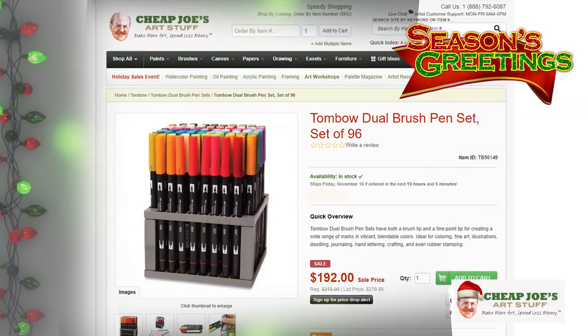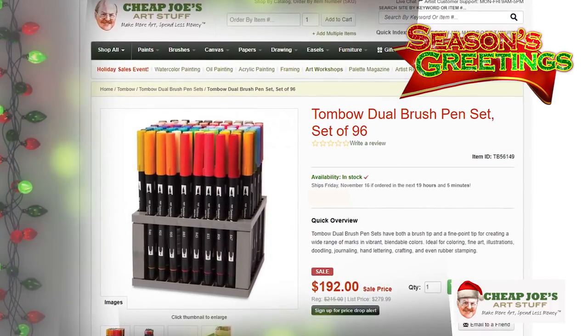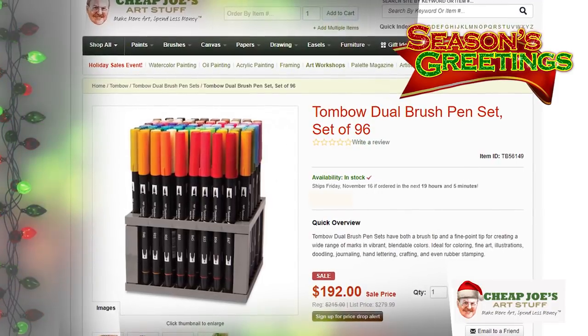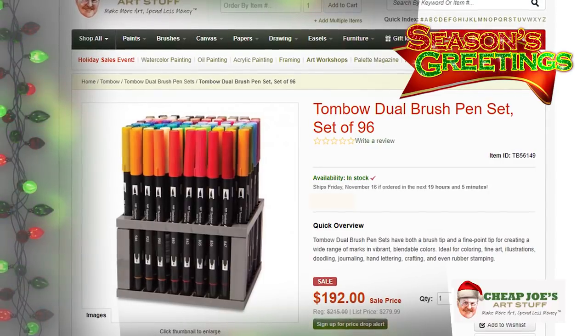The dual brush pens have a flexible brush tip on one end and a fine liner on the other, so you get two for the price of one. Sets start as low as $17, making them a low-risk option to try. If you have a serious artist in your family who's really into ink, marker, and drawing, we have the full set with all colors for just $192. It's a great gift for yourself or someone who loves ink work.